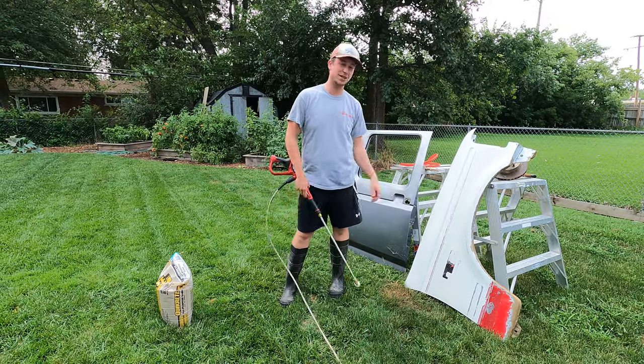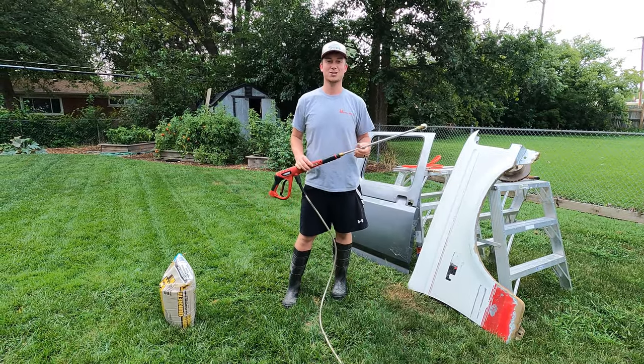Hey guys, welcome back to Diesel, where today we're going to do some sandblasting with our power washer. Let's check it out.